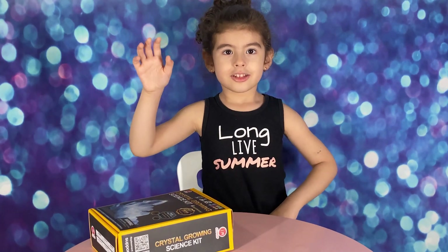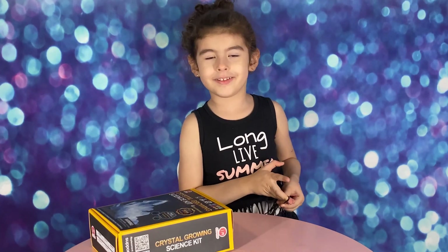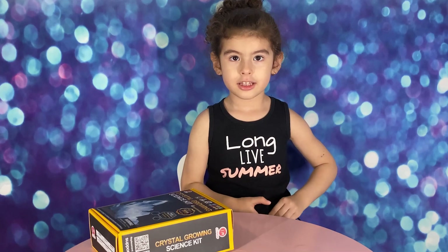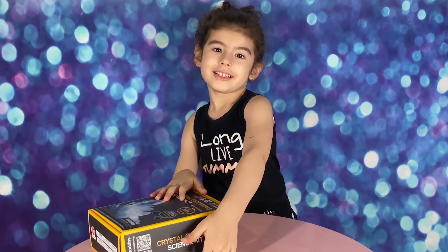Hi guys! This is making crystals and my favorite is making pink. You like pink? Yes. Let's open it.